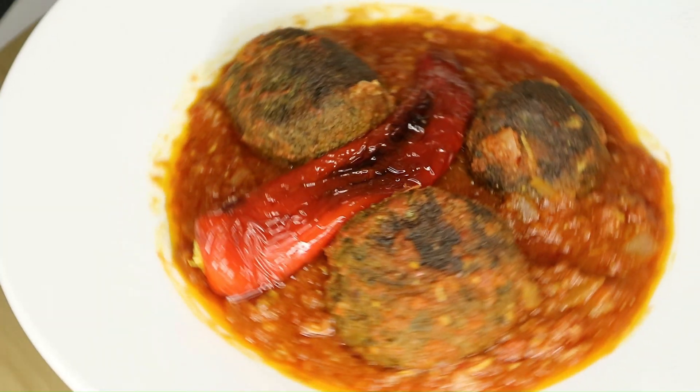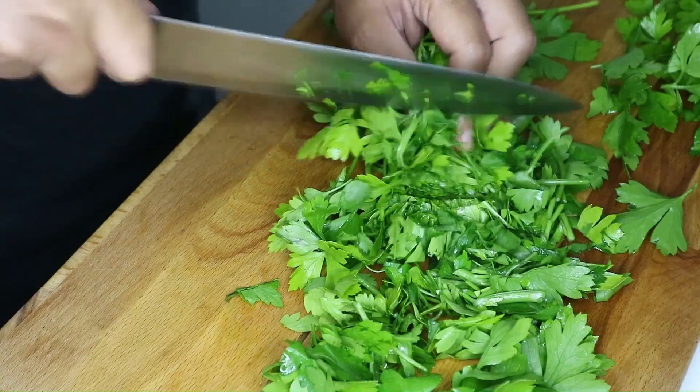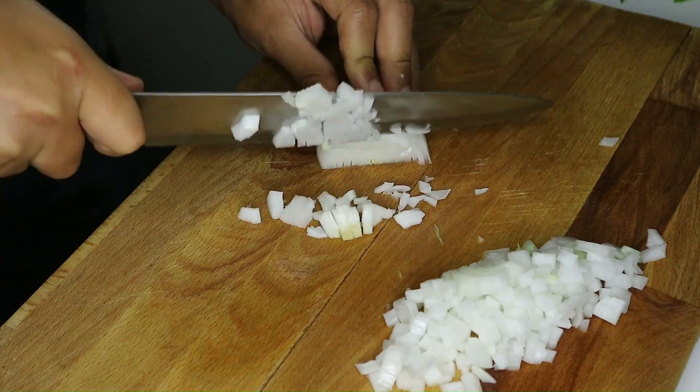Welcome everyone! Today in Risa Chronicles we have a very special Tunisian recipe to share with you: dail balls, also known as chiptia or boulet danette. So let's get started!